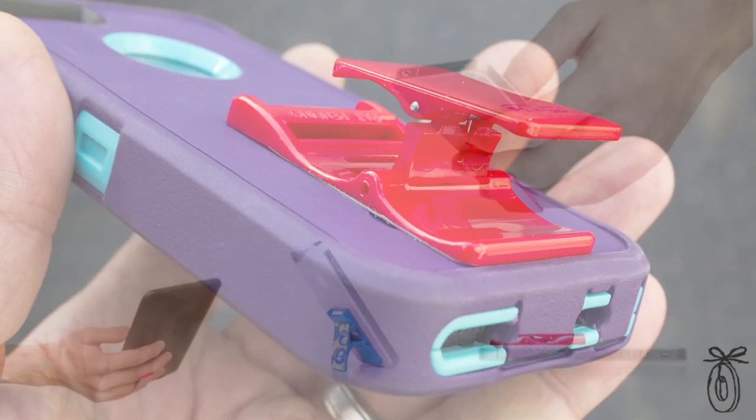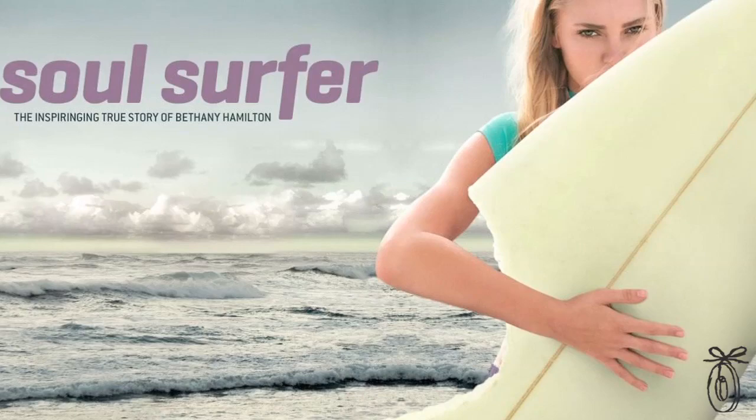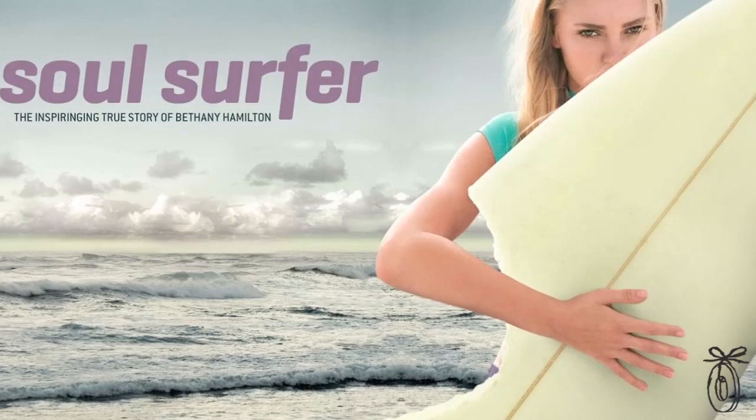This is a true American innovation — the Flygrip was invented here, designed here, and manufactured here as well. They've even worked with American professional surfer Bethany Hamilton, who lost her arm to a shark attack and is best known for sharing her story in the movie Soul Surfer. She was an early tester for Flygrip, an avid user, and even helped create some of the designs.